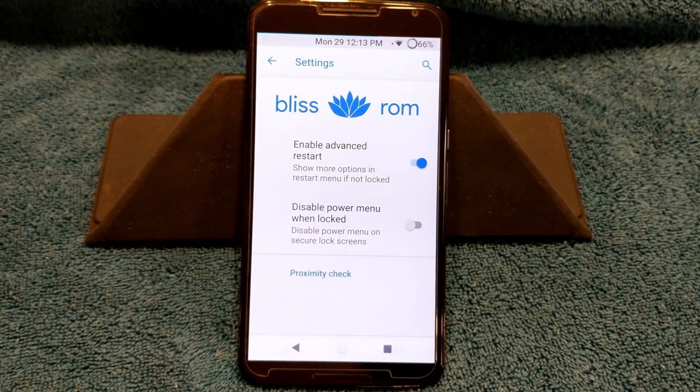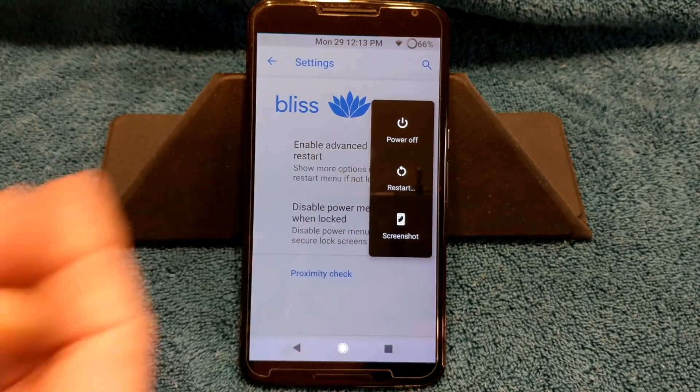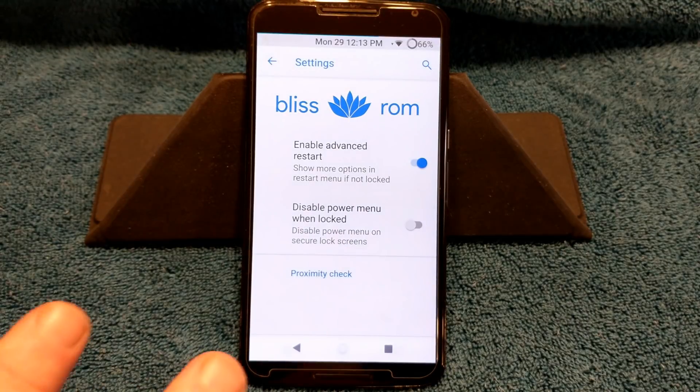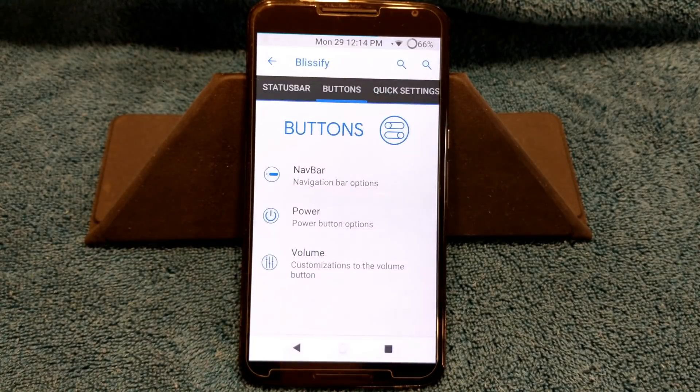Next up is power. This is a little weird — they don't give you any options for your power menu, none that I can find. You can disable your power menu when on your lock screen, or you can enable advanced reboot, which I have. That way when you press your power button it's going to show power off, restart. If you go to restart it shows your options. I'd like to see more options on the power menu, but it is what it is.